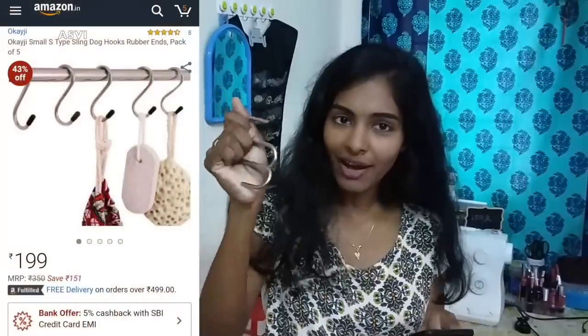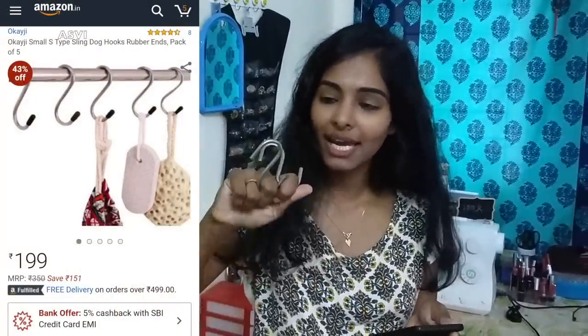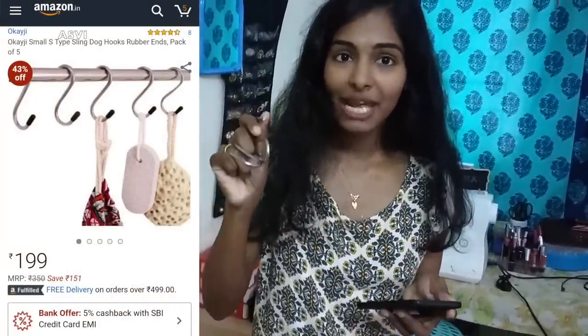Next are S-hooks — I got a pack of five and it was retailing for ₹199. It is very helpful to hang things in the kitchen. We can actually hang it on a window rail and put our saucepan and non-stick pans and all. In that way it is very space-saving as well as very convenient. It is of great quality and very affordable. I think every kitchen needs these — it is that helpful.